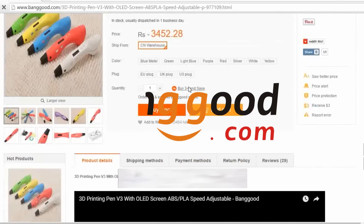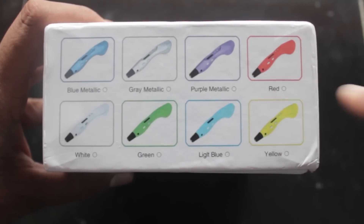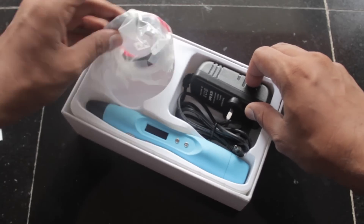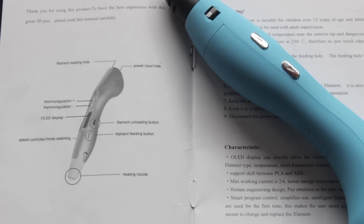On the box it is showing that eight color variants of 3D pens are available to choose. Now let's see the box contents. The box contents are: a 3D pen, a manual, three colors of 1.75mm 3D pen filaments, an adapter, and the 3D pen itself.